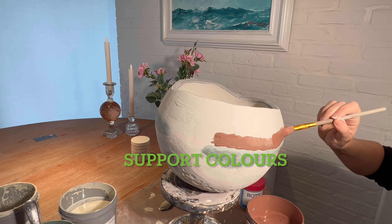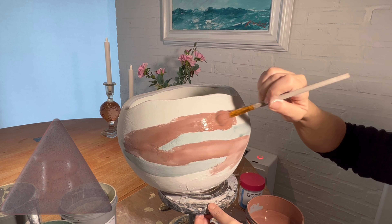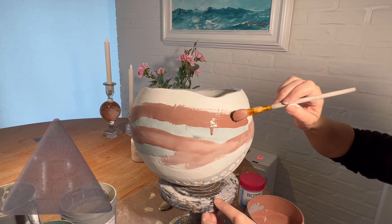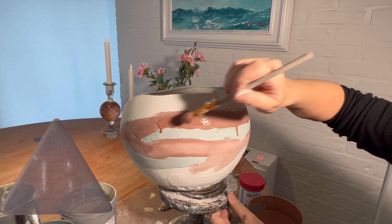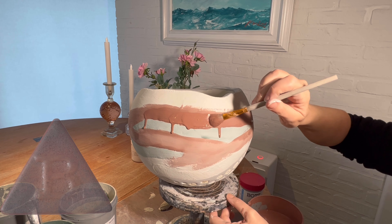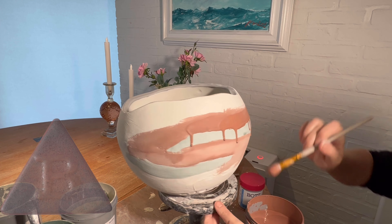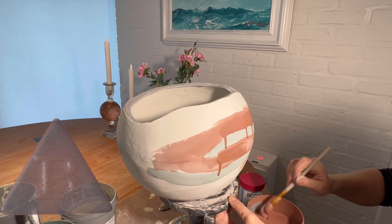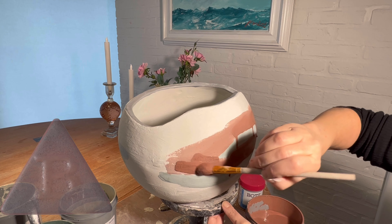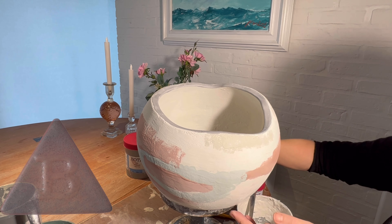My fourth tip is the support color — it sits between the dominant color and the base color, connecting the two and making a kind of nice surrounding around the main dominant color. You can see I'm making dribbles here to create some effect on this bowl. I'm trying to make some exciting things on the ball so it has a story. My support color here is granite green and it's also kind of neutral.